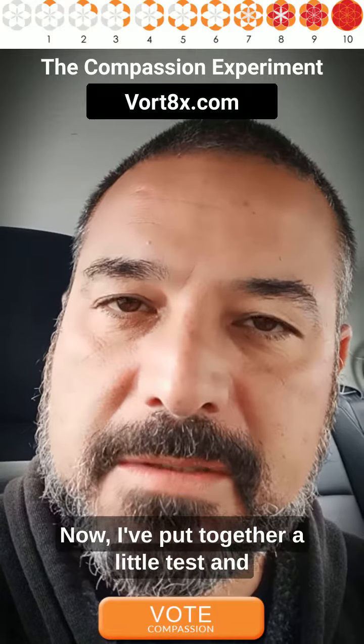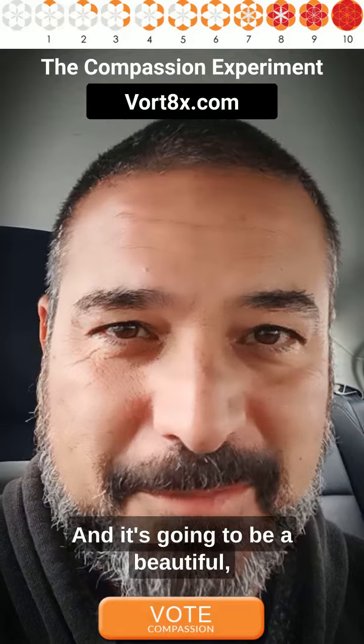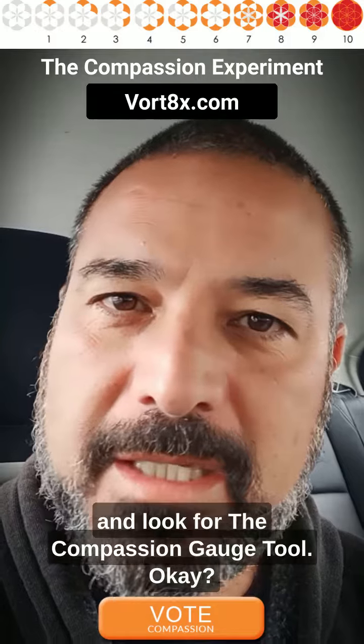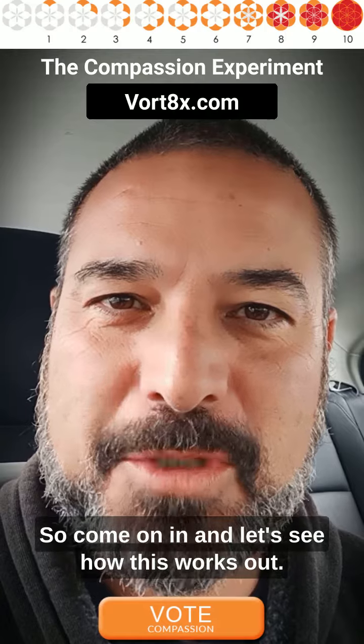I've put together a little test, and you're invited to join it and participate — it's going to be a beautiful thing to see how this unfolds. So I invite you to VORTEX, V-O-R-T-8-X, and look for the Compassion Gauge tool. Come on in and let's see how this works out.